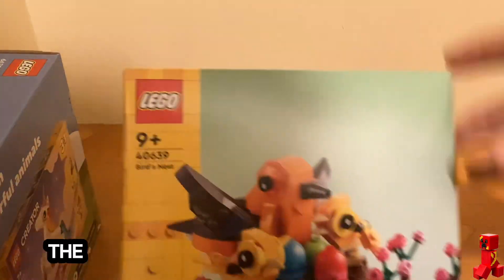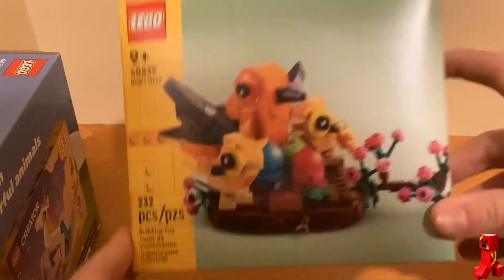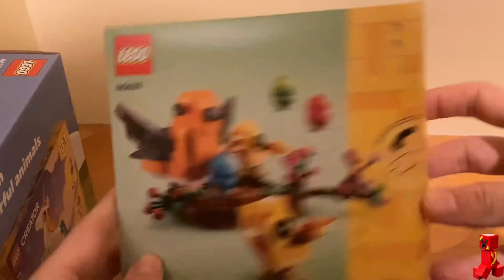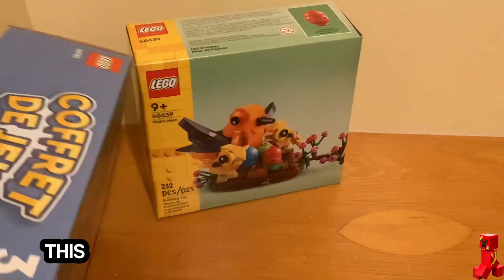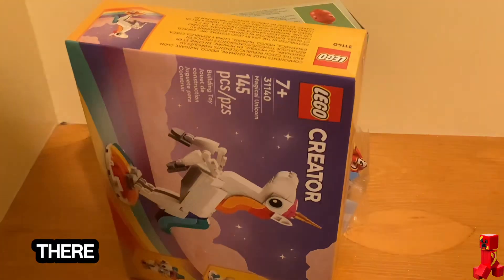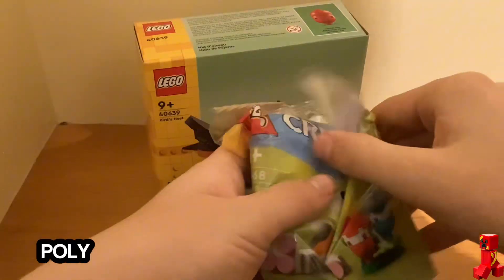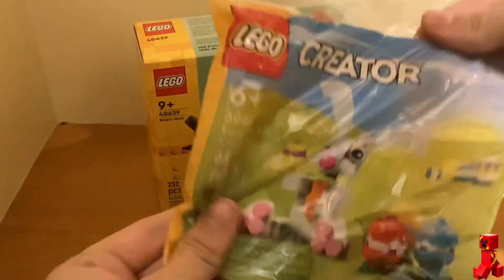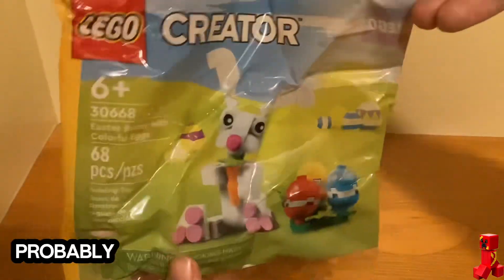We got the birdies first — the one with the three birds, the bird's nest. I will be building that one. And then let's see what else is in here. That's just a little birdie. So I got this crumbled up polly bag.